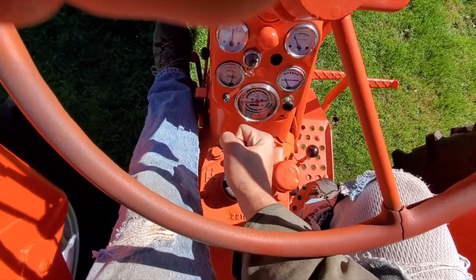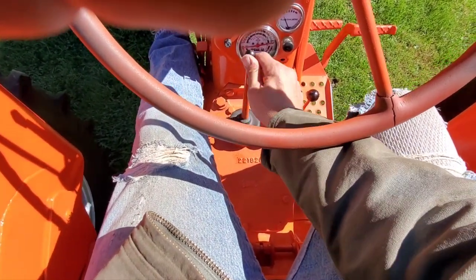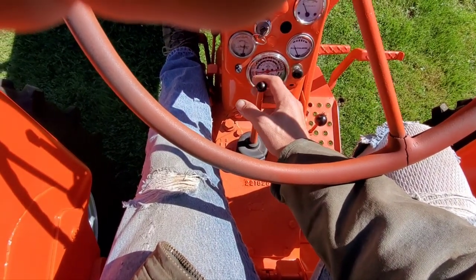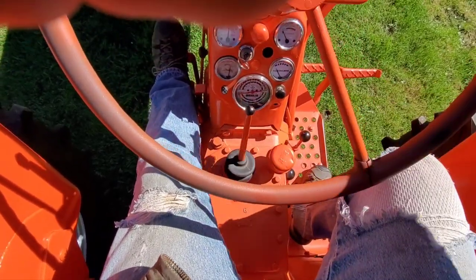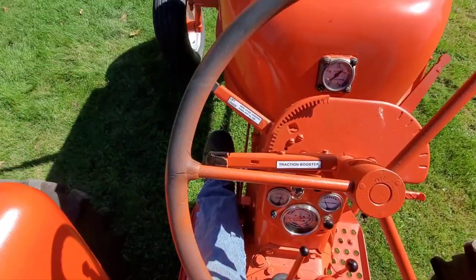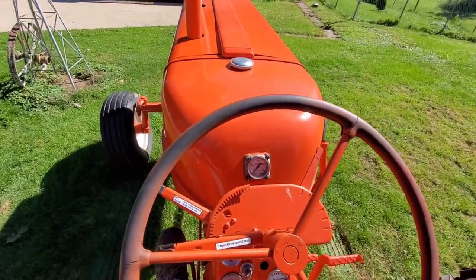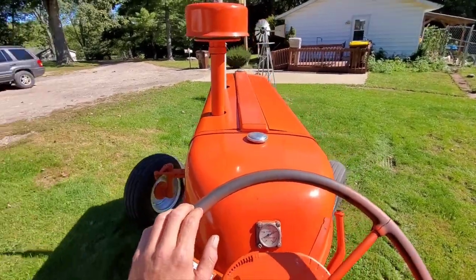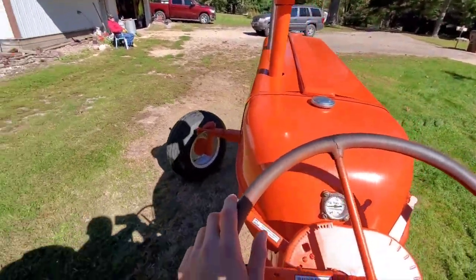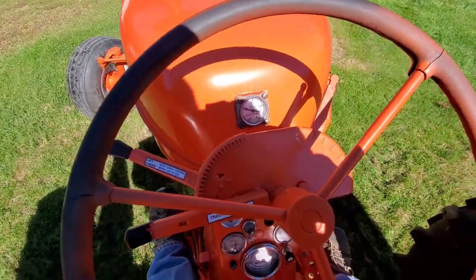Third gear is really good. Usually when they're worn out you can tell when you go to put it into gear — there's a little bit of grinding, you can feel it, it'll just kind of slip in instead of stopping. And it stopped me from going into the gear, so that's good. The brakes are set up about perfect, except when the lock is on — you don't want to do that.